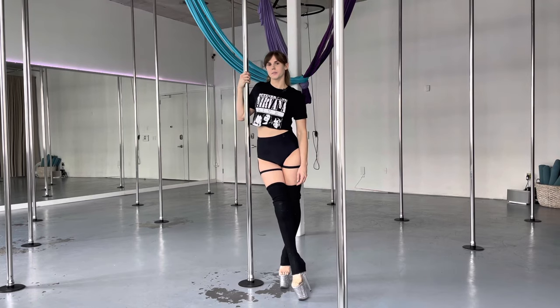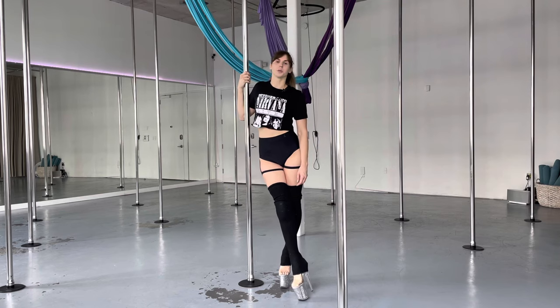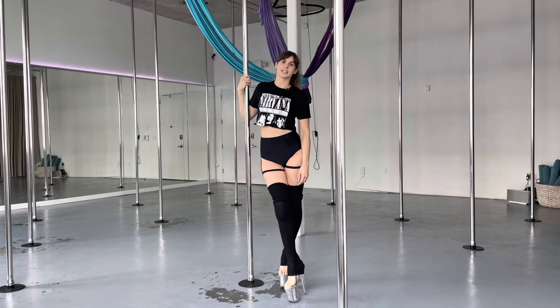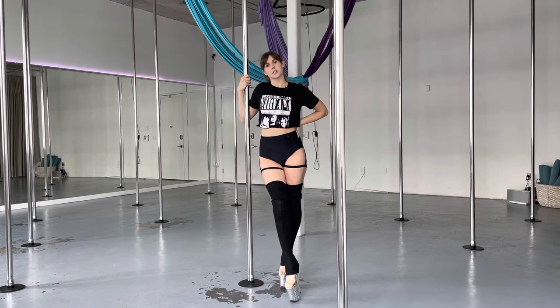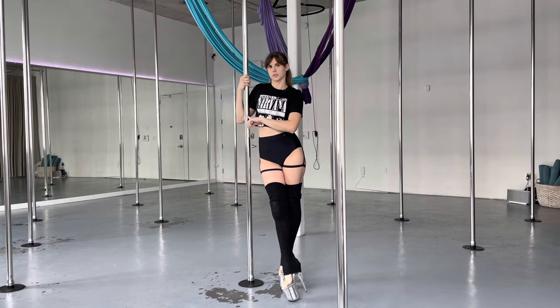Hey everyone, this is Springtime and today I'm going to show you a few beginner moves and we're going to put everything together and have a little beginner combo today. First thing we're going to go over is the dagger spin, then we're going to take it into a sit, and if we're comfortable in our sit, we're going to take it into a layback. By the way, I'm on spin pole today.